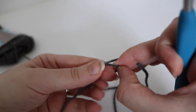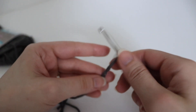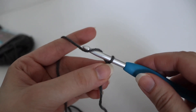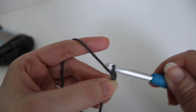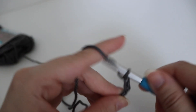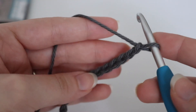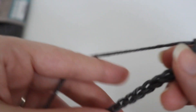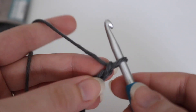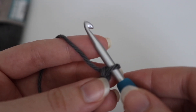To begin your hot pad, you're going to go ahead and make a chain of 28. To make a chain, you're going to yarn over your hook and pull through the loop on your hook. Continue making chains until you have a total of 28 chains. Once you have your 28 chains, we will begin row 1. If you want to alter this pattern and make it bigger or smaller, just make sure you have an even number of chains and you should be good to go.